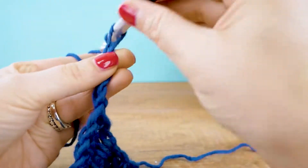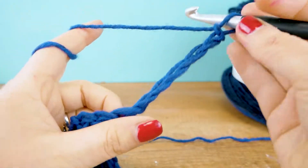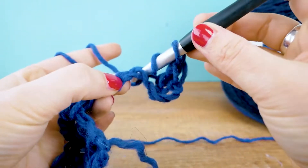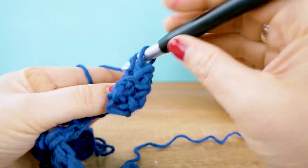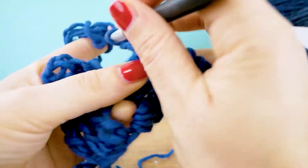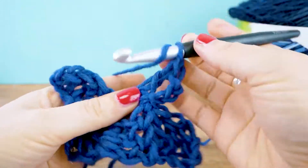Then into the fourth chain again we go in and do our three trebles. Now we connect with a slip stitch, then do three more chains. Now we do two more boxes — around the chains on the bottom that you can easily spot right here, we're going to do three trebles, connect that box to the next one, and do that one more time.